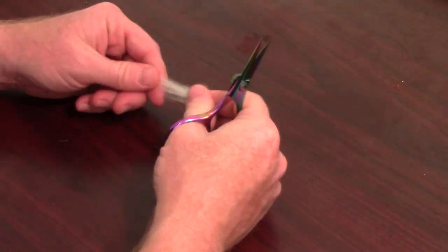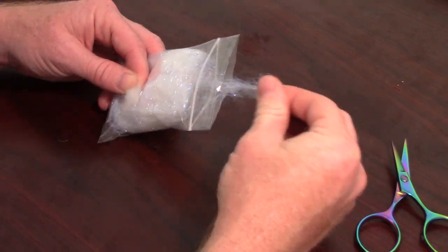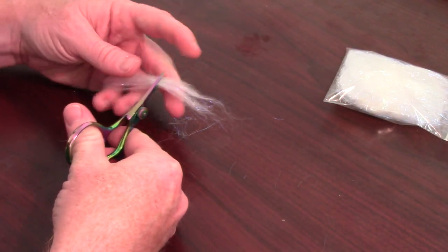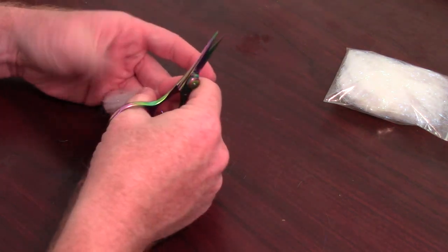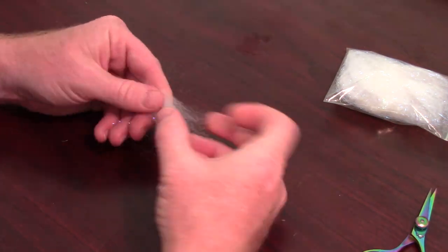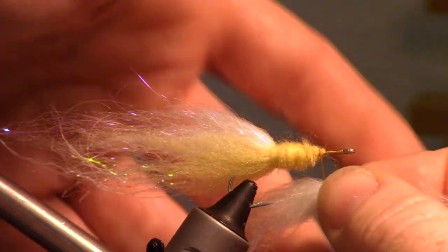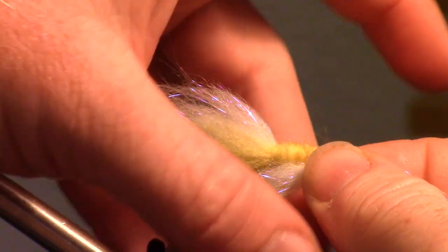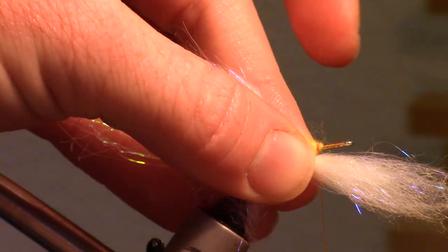Now take some more White Bullfrog Dubbing and Pearl Starburst Dubbing and mix them together again. But this time cut those in half in the same way as the yellow dubbing and mix those together. Then tie it in right under the fly in the center of the bunch, and stroke back the fibers so they fit nicely under the fly and not over the hook point.